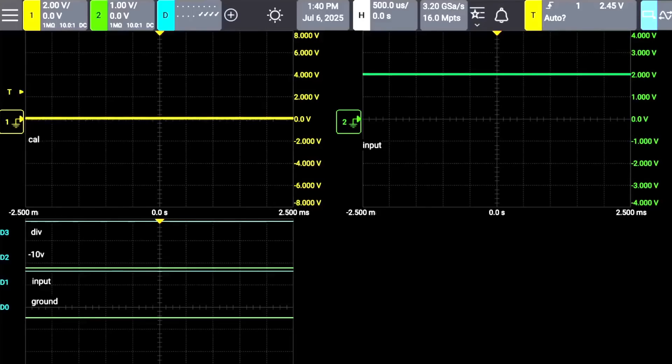Here is my oscilloscope setup. On the left I have the output, on the right I have the input. If I change the voltages on the input, you can see it goes up and down. At the lower left I'm looking at the enable pins for the four things. D0 is enabling the ground - short it to ground. D1 is let the input go through. D2 is send the negative 10 volts through. Right now ground is not enabled, input is enabled, so I should get conduction. But the input is not changing with the output.